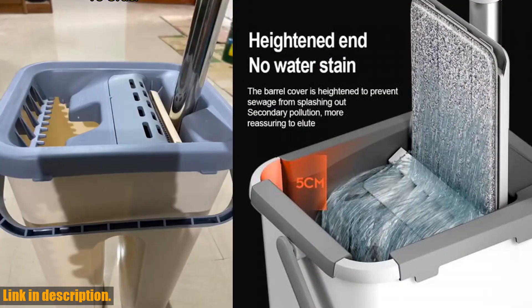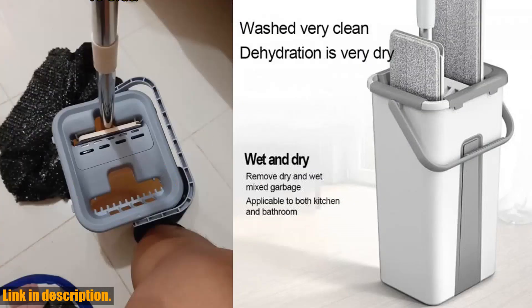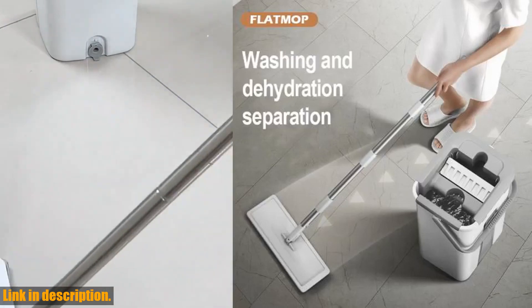The Mops Magic Floor Mop also comes with a set of microfiber cloths, making it even more versatile and effective. You can use them wet or dry, and they are perfect for all types of floors, including hardwood, tile, laminate, and more.